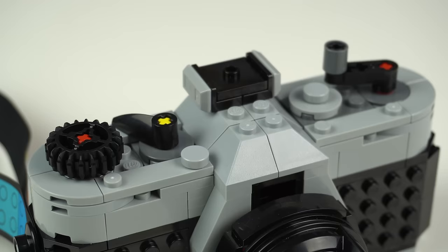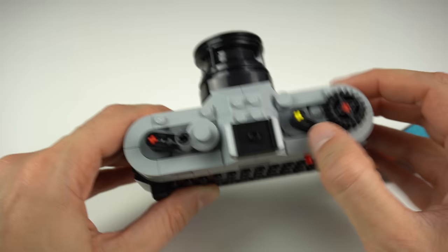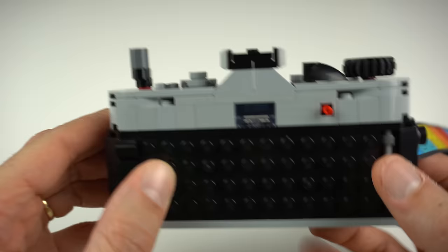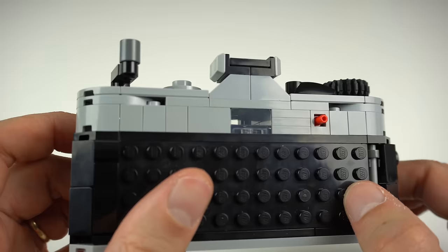At the top lies most of the details and functions of the camera. There's this dial here — maybe for the aperture or shutter speed — the shutter button for taking pictures, the film advance lever, and the rewind crank on the other side. Not too sure what this button is, nor this red one at the back, but there's even the hot shoe connection where you'd mount a flash attachment.